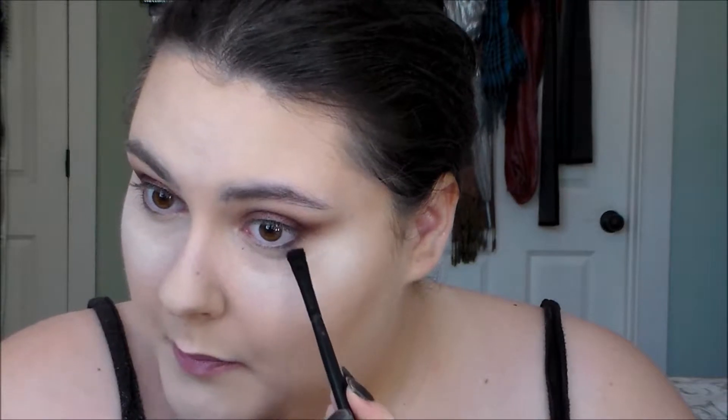I'm going to take this ELF flat eyeliner brush and the same deeper purple and I'm going to stamp it on my lower lash line to connect with my wing. Now I'm going to mix that with my more red color and take this little brush and my dark purple again.